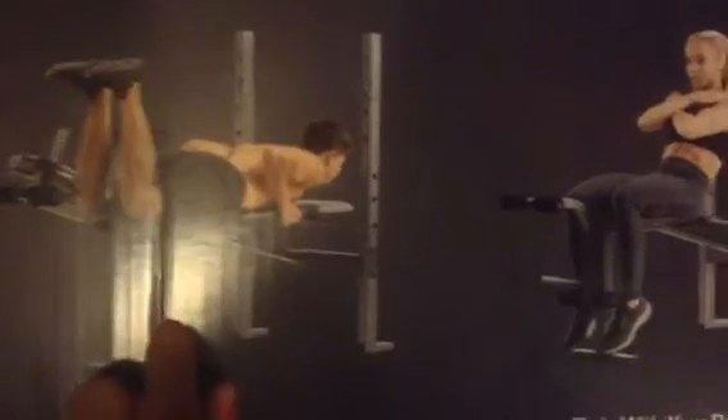Look at that. Got the leg lift. I think that's what that is. He lifting his legs right there. Got the leg lift.